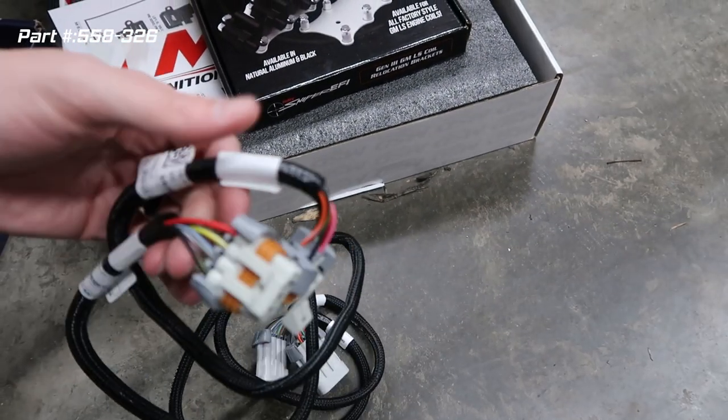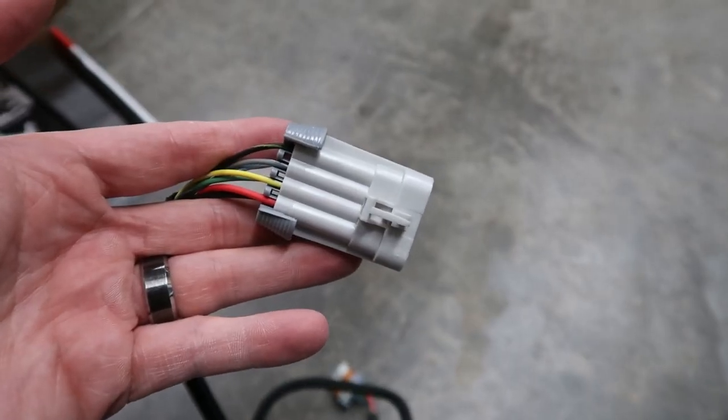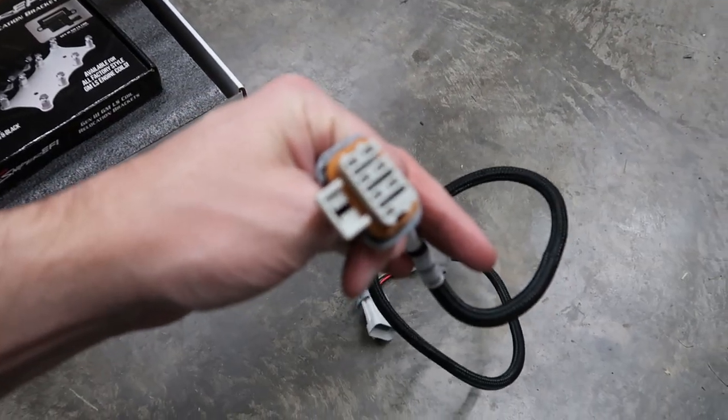The extension harness will plug into our current harness and run down to the coil harness. I know that was a ton of information, but I think this is going to look amazing once it's all finished. I'm going to make this a two-part video: part one we'll do the valve covers and coil pack relocation, and part two we'll tackle the plug wires since we'll have to make those ourselves. Let's get started.